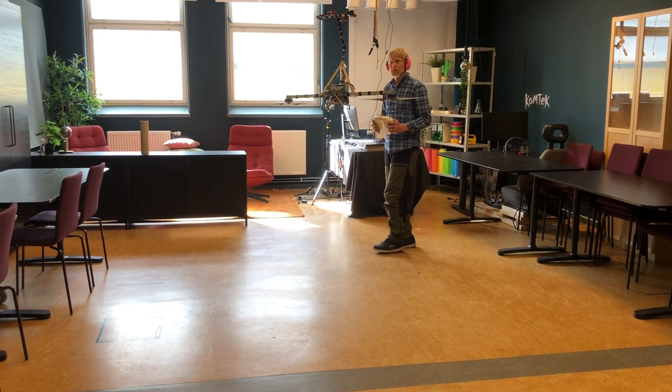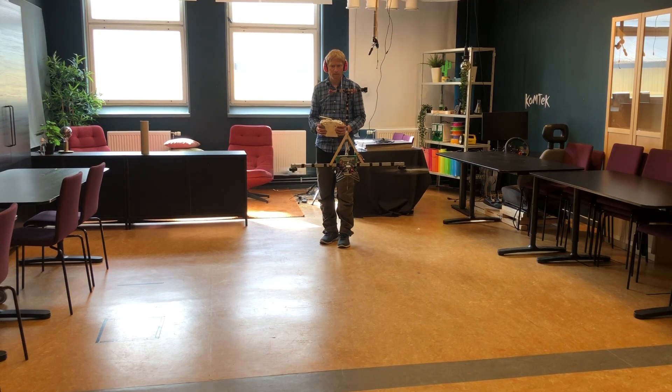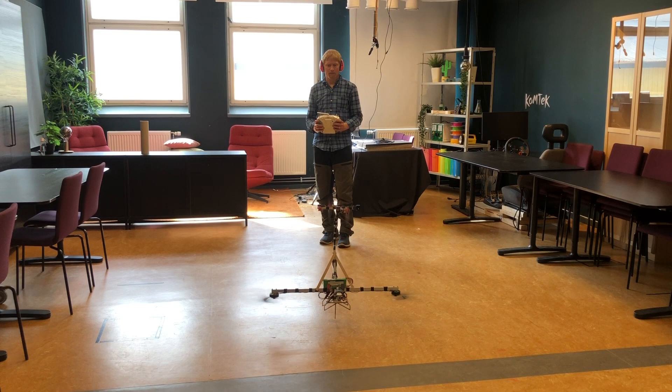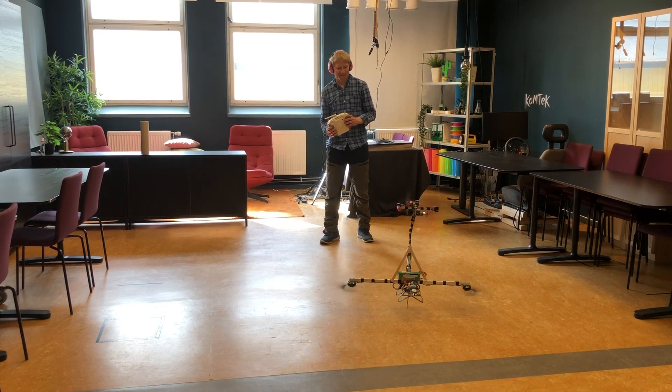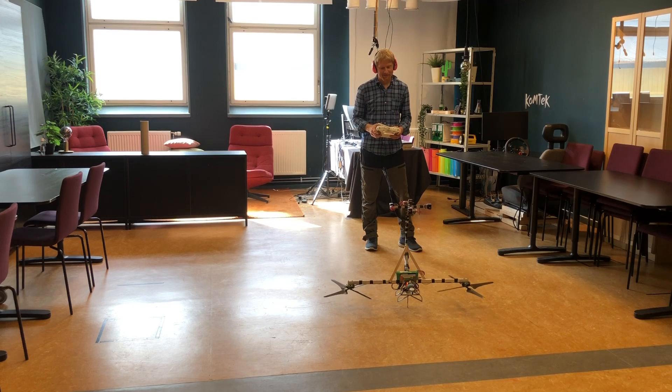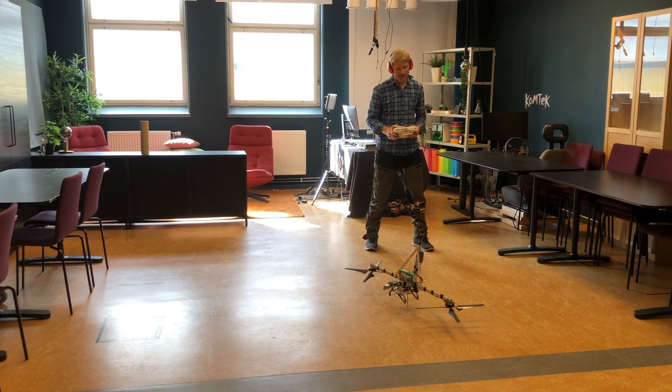It seems to be quite gentle to fly around, and it would be very interesting to try it outdoors. I'll try to do that flight on the first calm day that comes up here in the coming weeks. Okay, see you in the next one.